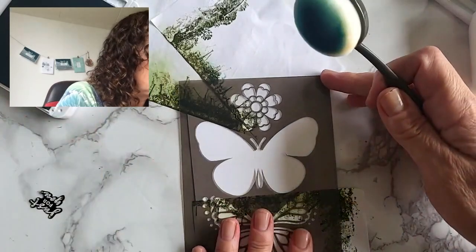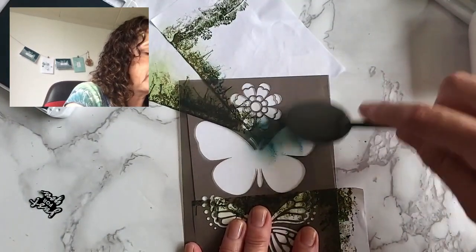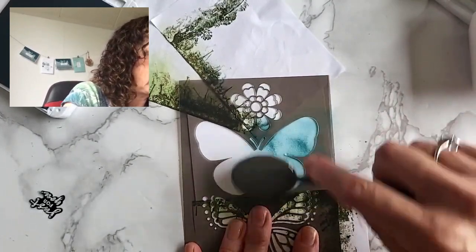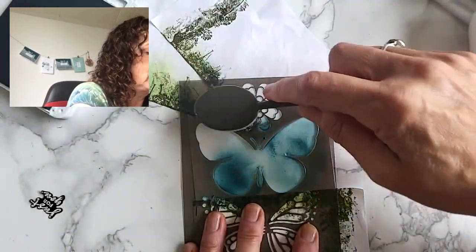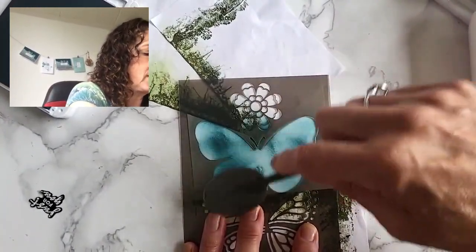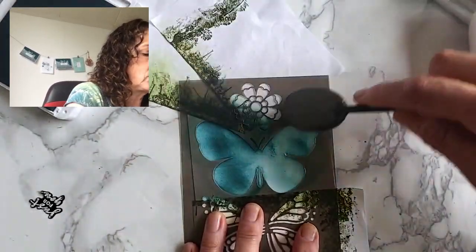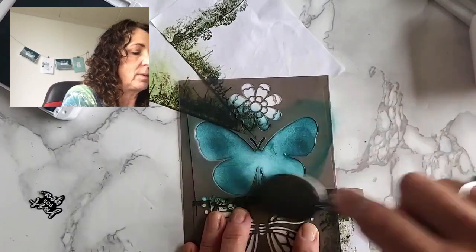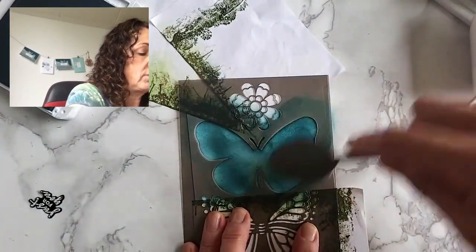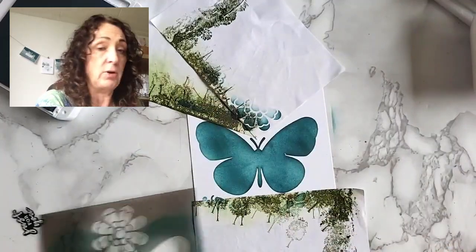I'm going to use Pretty Peacock ink and a blending brush. You want to hold the mask firmly and start off a little lighter on the edges, then go in. It's amazing what patience will do when you're using blending brushes — you can just keep going. It's better to have a light, even touch than to press too hard. That was my mistake, but it'll be interesting to see the results. And here it is — my butterfly doesn't look that bad at all!